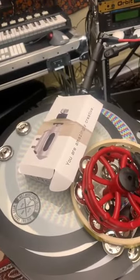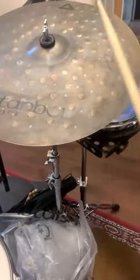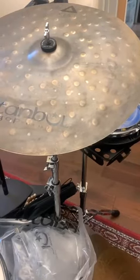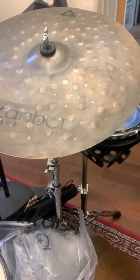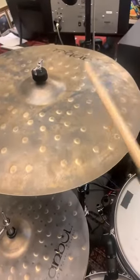You can't really tell on the phone the actual difference in the sound, but we'll just go by how long the cymbal resonates for. So this is on a traditional stand.